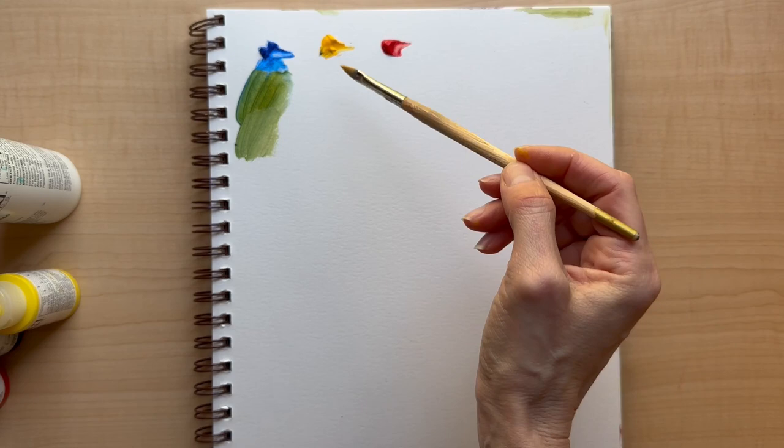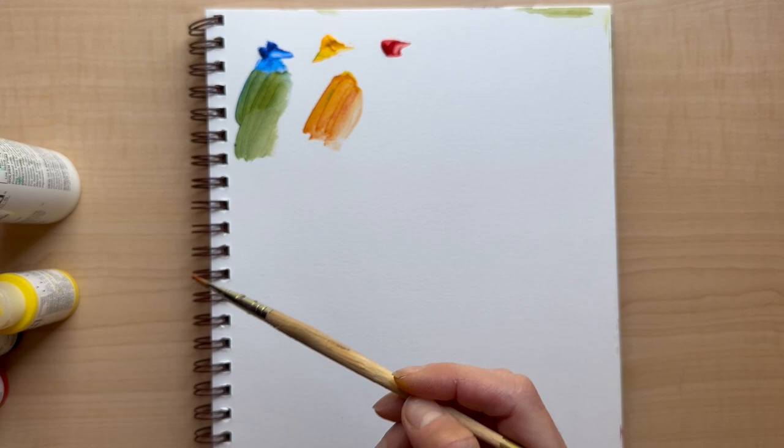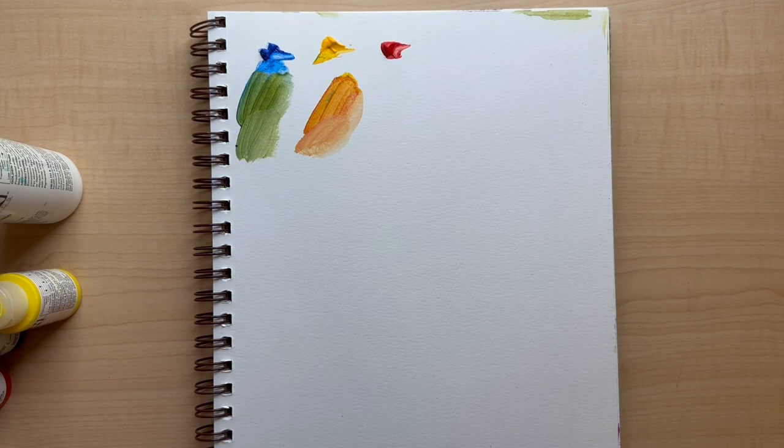And then let's do an orange — we got a little bit of blue mixed in there but let's see what happens. We are going to see if this is very different from the other colors we got on the other page.